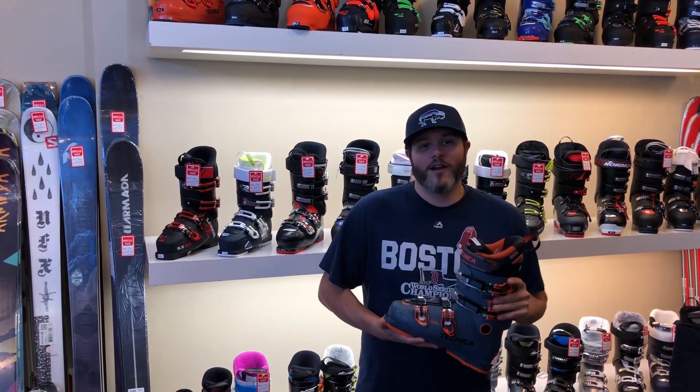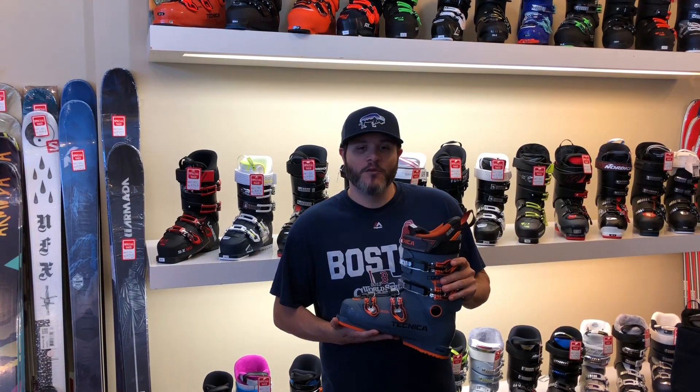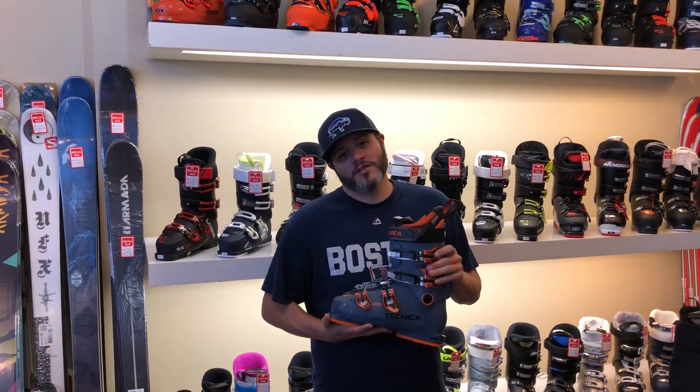Hi, this is Adam from parktopeak.com. Today we're doing our review of the Technica Cochise 100 ski boot for 2019. The Cochise 100 is a ski boot for intermediate and advanced intermediate to expert skiers.